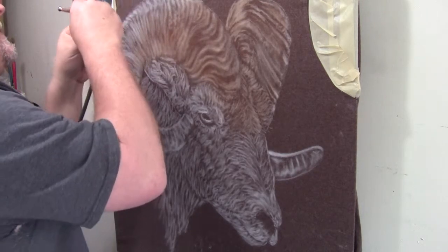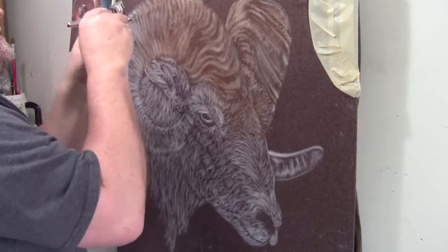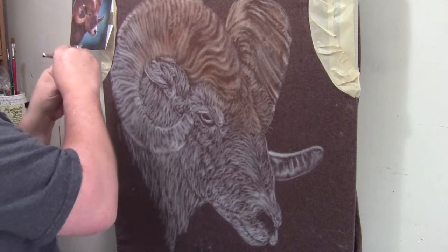Normally for doing something like this I definitely wear my mask, but I want to be able to talk so you can hear what I'm saying about the painting and what I'm working on.